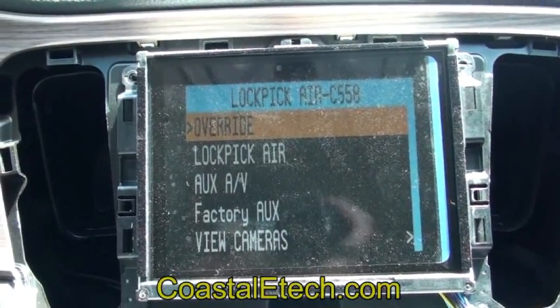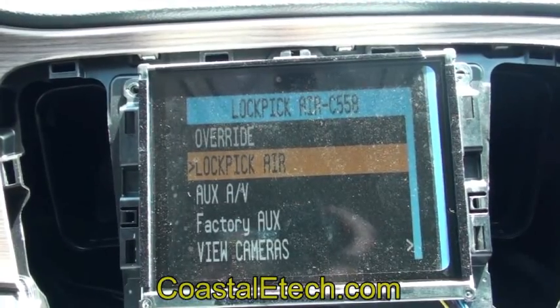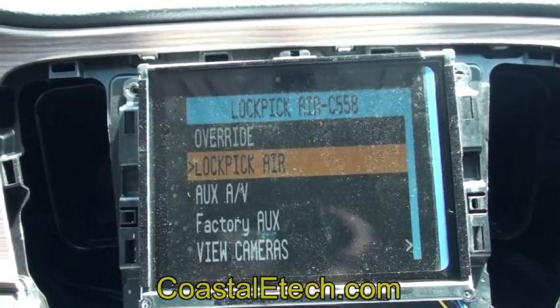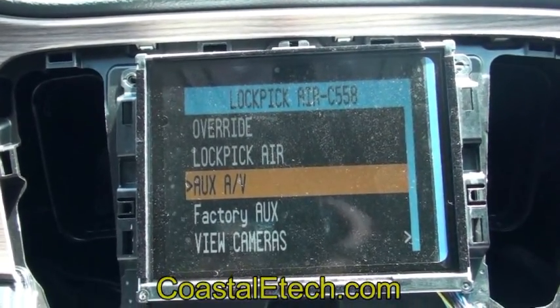There's an override function built into it that allows address input while in motion. You also have the Lockpick Air feature — if you select that, it's going to activate the Wi-Fi input on the Lockpick Air box. There's also an AUX-AV option which is standard AV inputs.